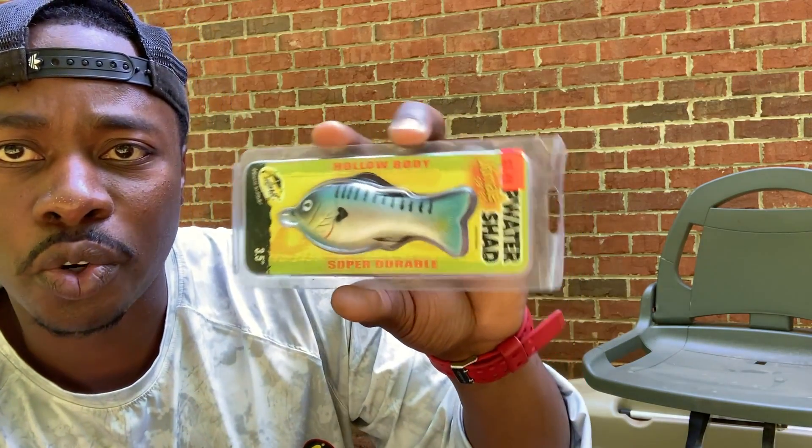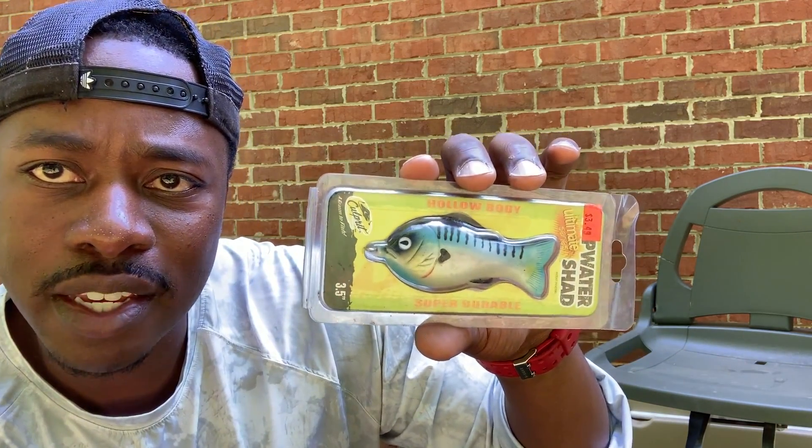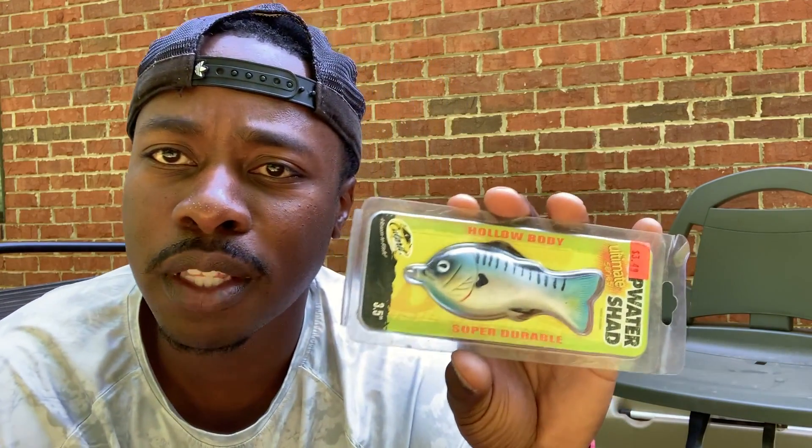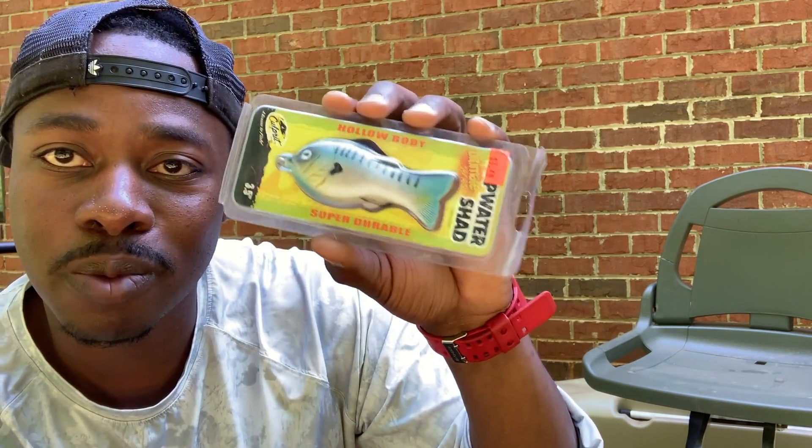Now this is a great bait for lily pads and fishing over slop. I haven't had one of these hollow body baits quite yet, but this one will hopefully get bit. I plan on throwing it on 50 or 65 pound braid and fishing it slowly right over the pads or through the slop to try to get some epic blowups. This one is the Culprit Topwater Shad — really cool bait.